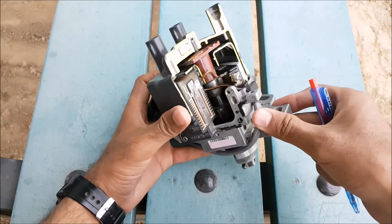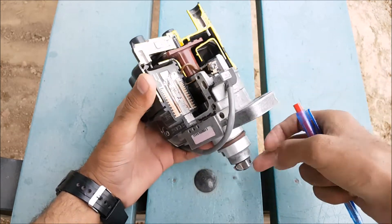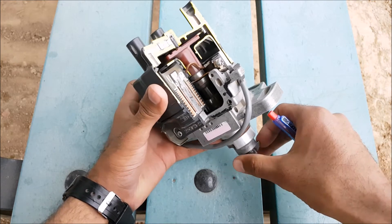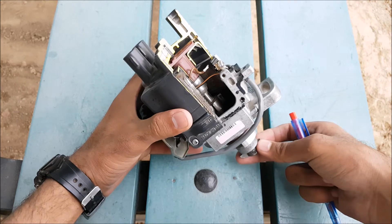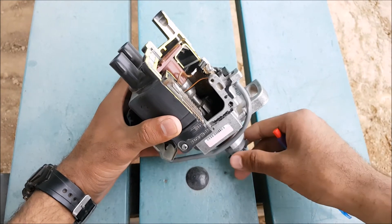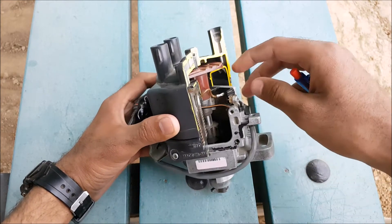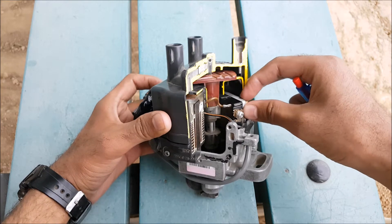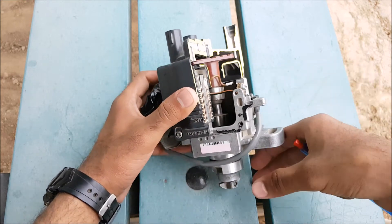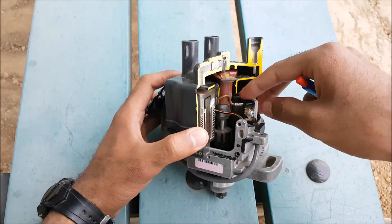Let's start its working. First of all, current will flow into the ignition module as it is rotating with help of the camshaft. When the lobe on the reluctor comes in front of the trigger coil, it gives a pulse to the ignition module. The ignition module contains a capacitor which stores its charge from the battery. When it gets a pulse from the trigger coil, it flows current into the primary winding.